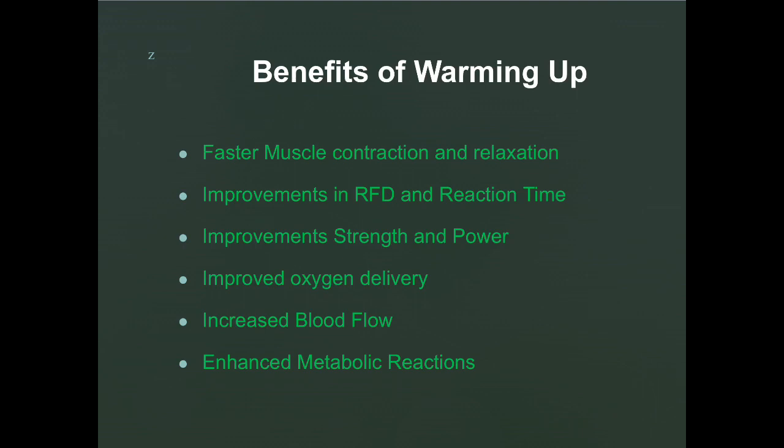To go through this type of proper warm-up would take about 15 to 20 minutes. According to the book, the benefits of warming up like this include faster muscle contraction and relaxation of both agonist and antagonist muscles, improvements in rate of force development and reaction time, improvements in muscle strength and power, improved oxygen delivery, and increased blood flow to active muscles.